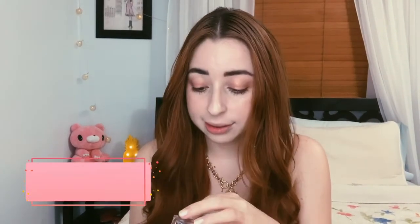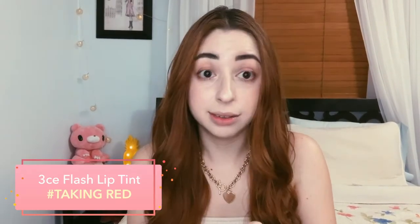My inner lip is already so stained and this is only the second one. Next shade is another red — this is hashtag Taking Bread. Yeah, this is like a more vibrant yellow-orangey red, I kind of like to call it a tomato red.